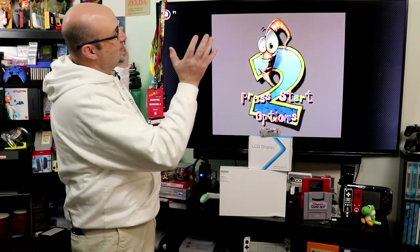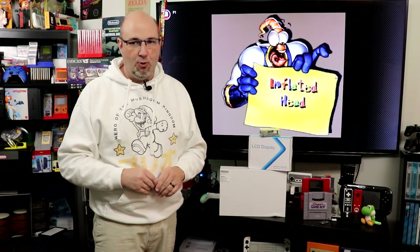For many, being able to play your video games on as large of a display as possible is the end goal. This beautiful TV behind me — 65 wonderful inches for Earthworm Jim to look terrific. But for many, and at times myself included, portability is more important.